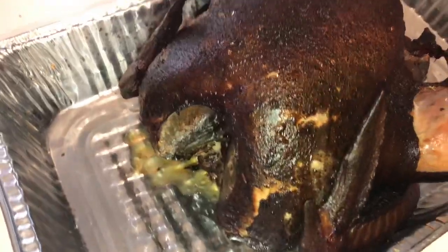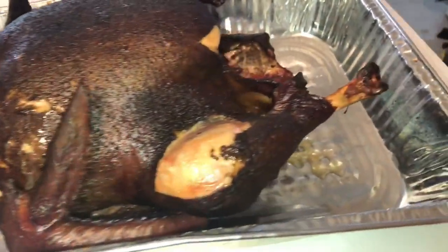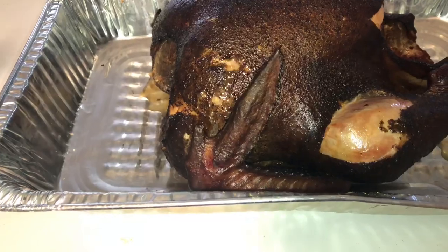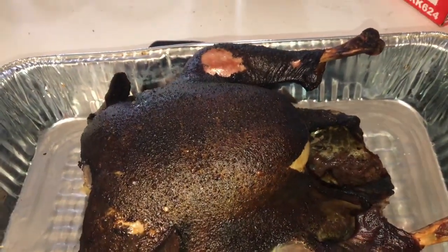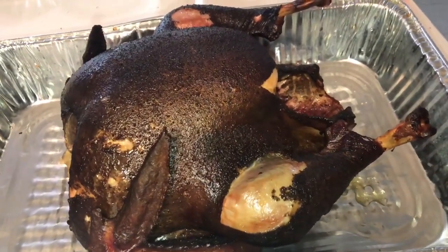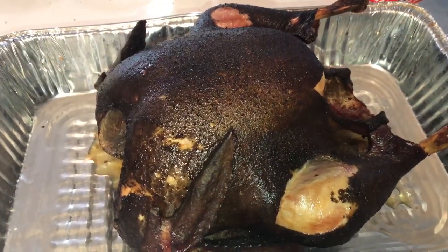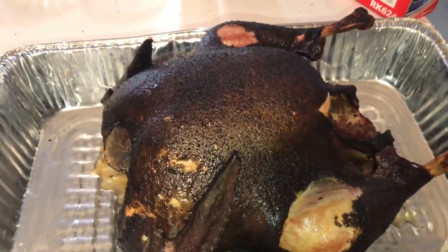There it is folks — the test run turkey on the Myron. It looks a little dark, but that's really how it turned out, which I don't really mind. We'll see how it tastes. So it's resting. We'll slice it up and add some accompaniments too. We're going to do one breast with barbecue sauce and the other the way it is.